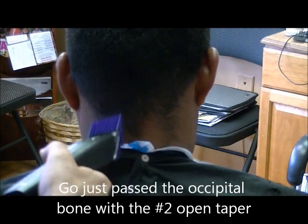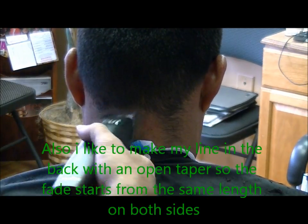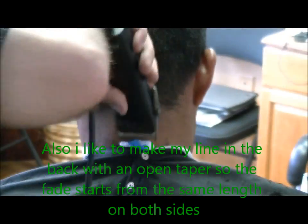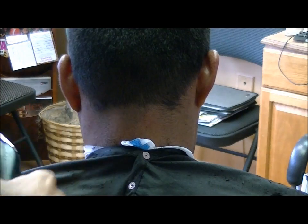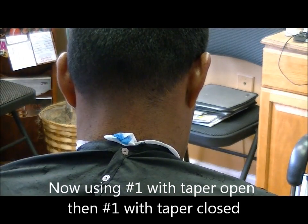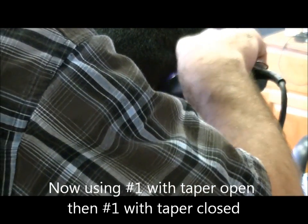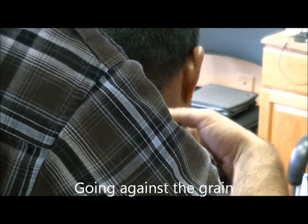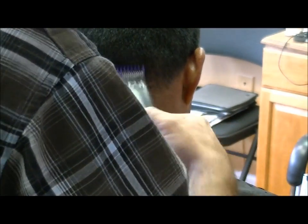The occipital bone is the bone that protrudes out the back of the scalp. It's kind of a good reference point where the nape ends, and you just want to scoop out from there. I used a three with a two open — I really won't make much of a line as I step down carefully. At this point I used a closed taper to make a little line on the very bottom to get started. I'm going to take a one and a half with an open taper and step down to a one — just go just underneath where you were. If their neckline grows a bunch of different ways, move the clipper to accommodate that.